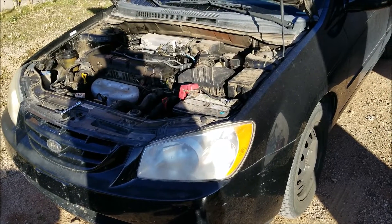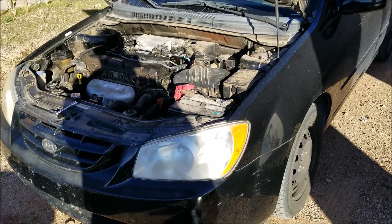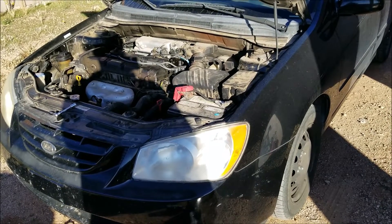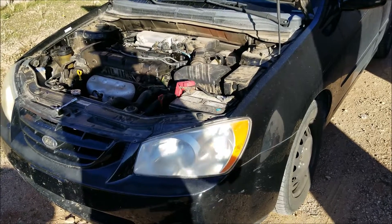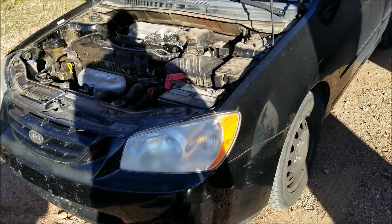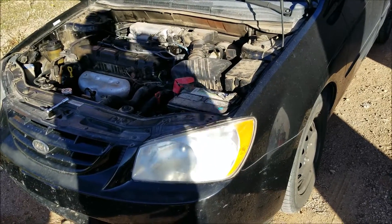Hello all. I'm on this 2006 Kia Spectra. I made a video about how I had a spark problem and it wasn't getting any fire — it wasn't starting. I had some questions about how I knew it was spark and not the gas, so I thought I'd go through the steps on how I did it and how to check that.